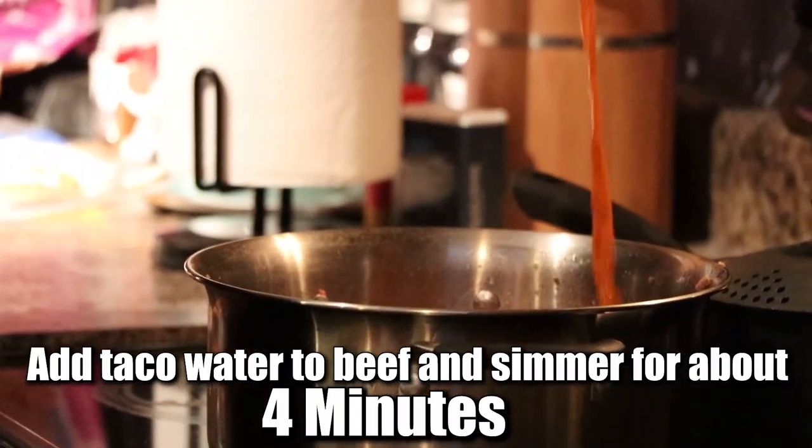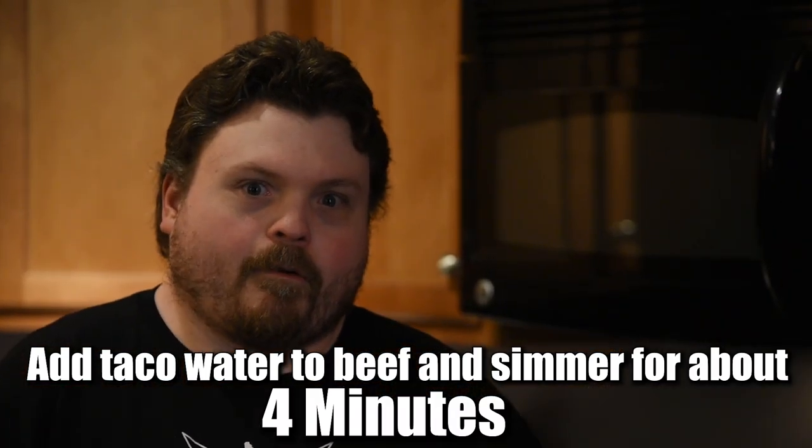Beef. Next step is the taco seasoning and everything. Just let it simmer for a little bit.